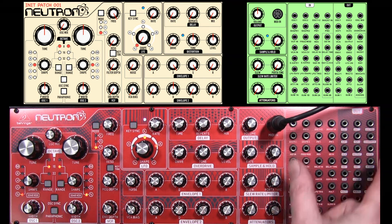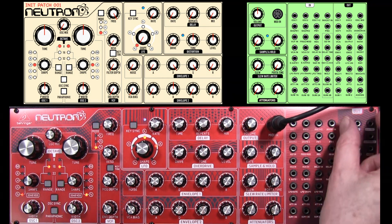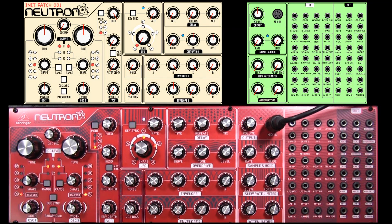Over here we've got outputs and inputs to fine tune the signal chain. And now I'm going to set up the INIT patch.